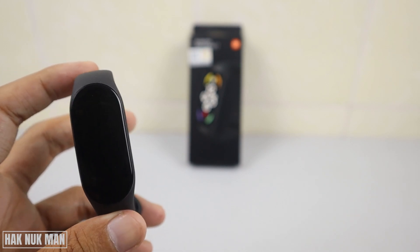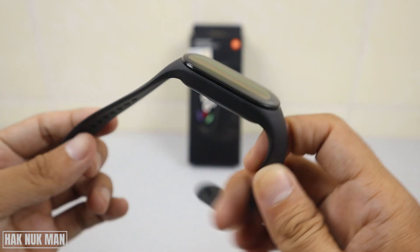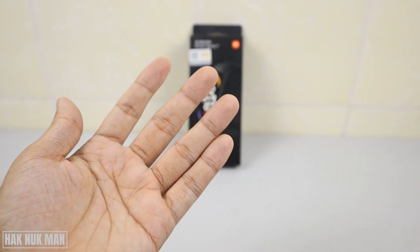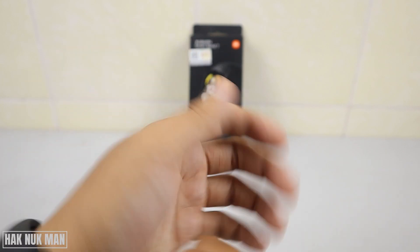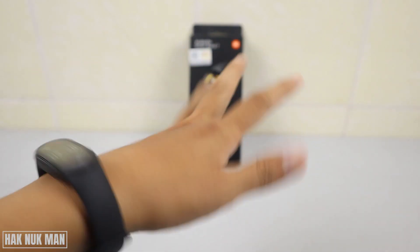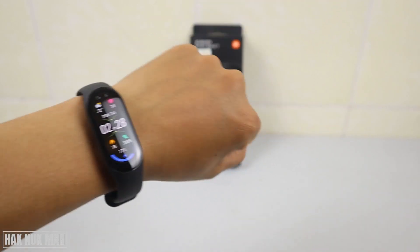If I select the Smart function, the display disappears. When I wear it, it needs a moment to detect the wearing. We need to shake it a little bit for a short period until it detects that the band is on your hand.